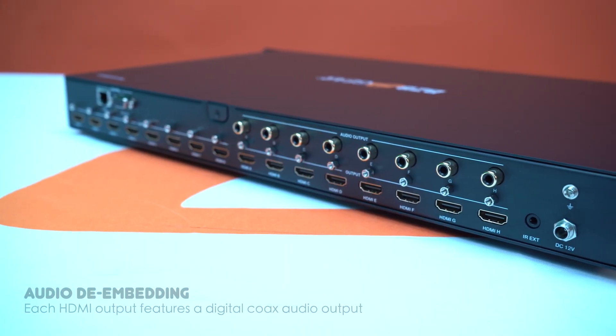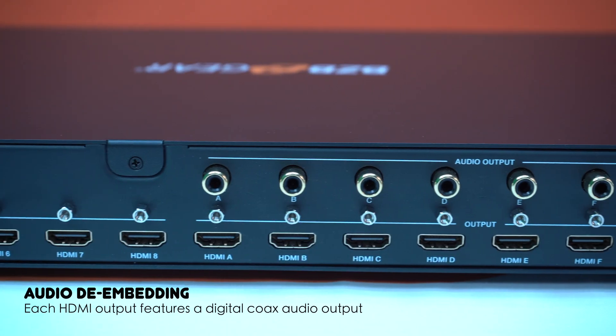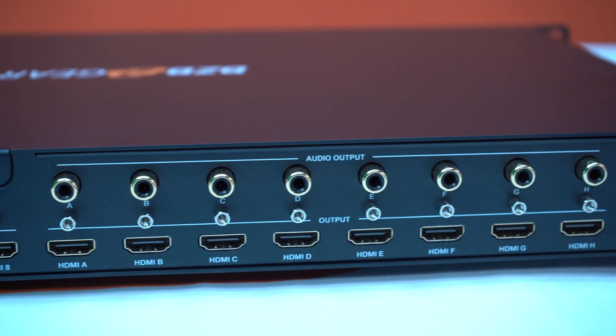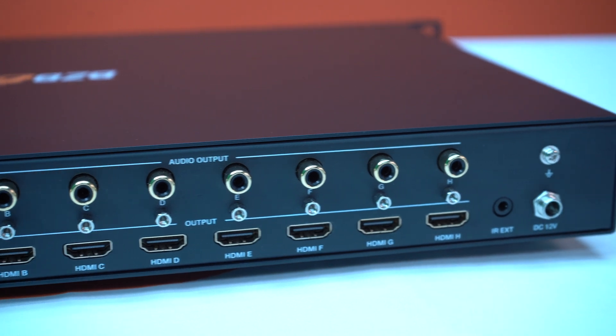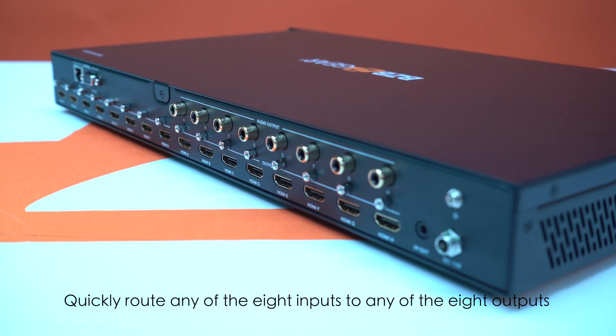There are also some audio options if you're looking to extract or de-embed that audio. It has eight digital coax outputs, so depending on where the audio is, you can extract it from that output. It's a great unit for matrixing up to eight inputs to eight outputs.